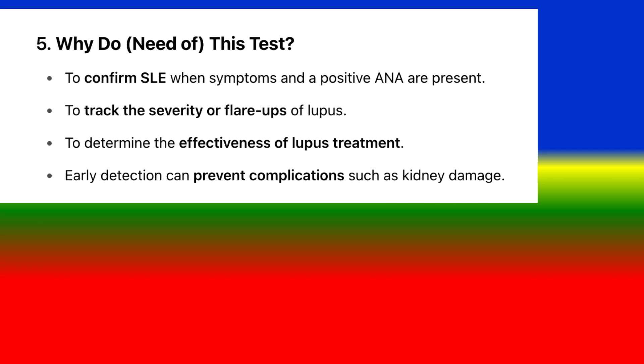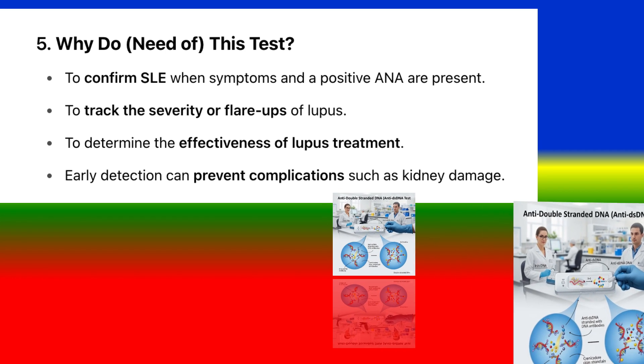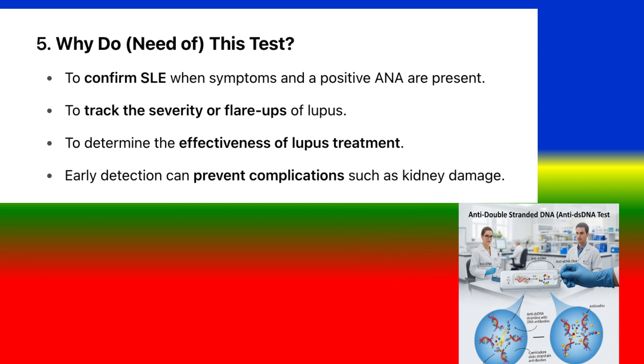Why is this test needed? To confirm SLE when symptoms and a positive ANA are present, to track the severity or flare-ups of lupus, to determine the effectiveness of lupus treatment, and for early detection to prevent complications such as kidney damage.